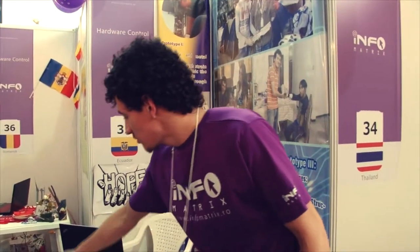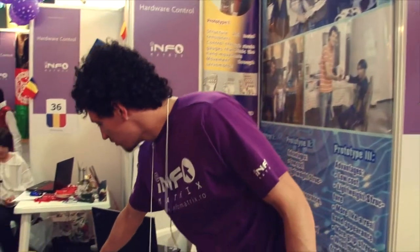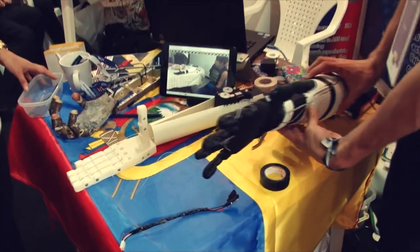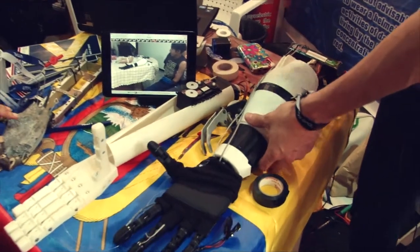In this project, there are prototypes on this table. This is the first prototype, the second, and there are four prototypes in this edition.